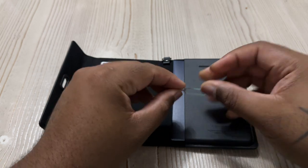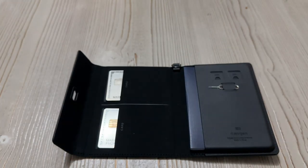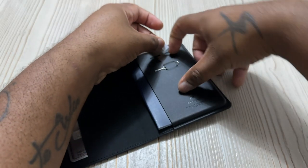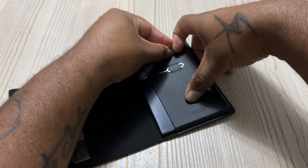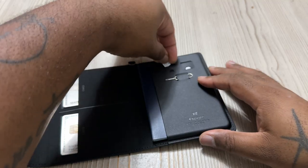There's your SIM card ejection tool that comes with it, for all you jet setters. As you know, when you travel abroad you're going to need cell service if you don't have some type of international plan.